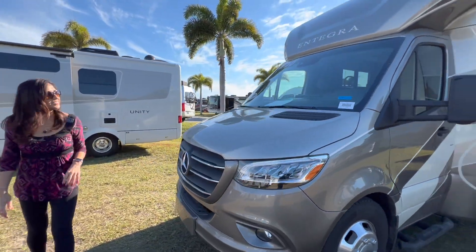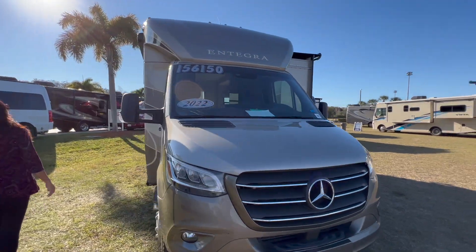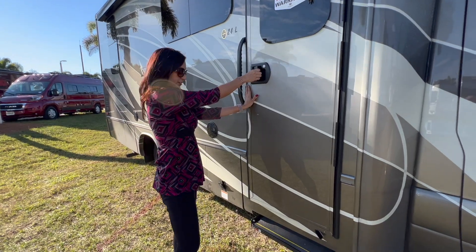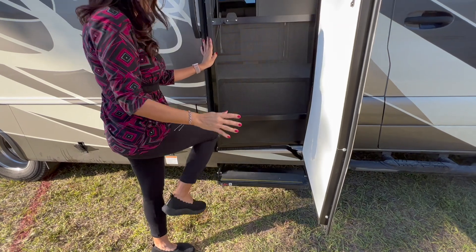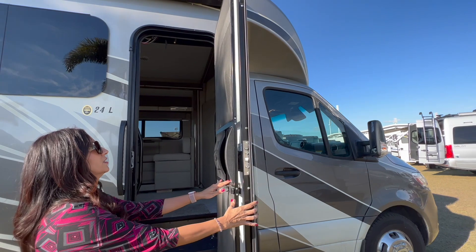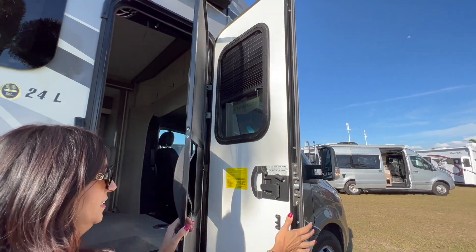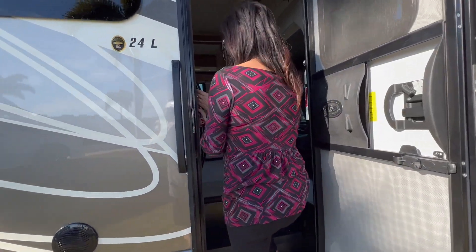Let's take a look at the front, then check out the inside. There's a nice grab handle on the exterior and a power step. It also has a nice screen door. There's a window in the door with a pull-up and pull-down shade, and a grab handle on the inside as well.